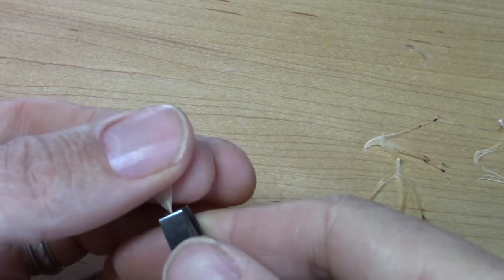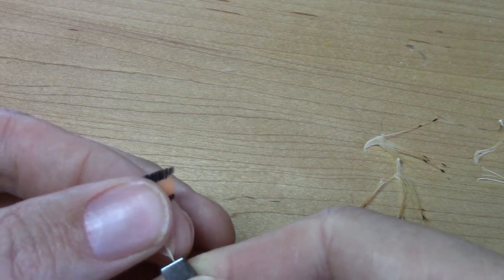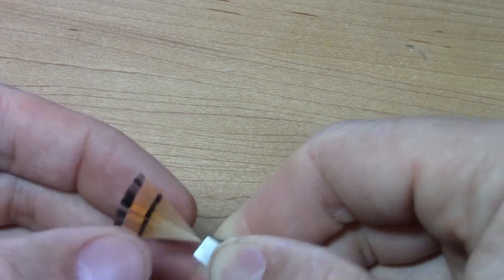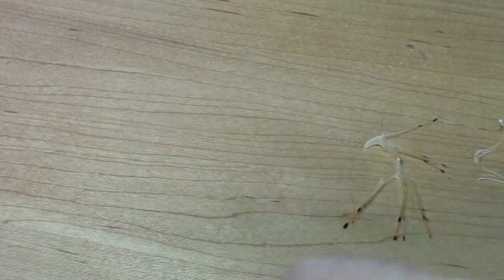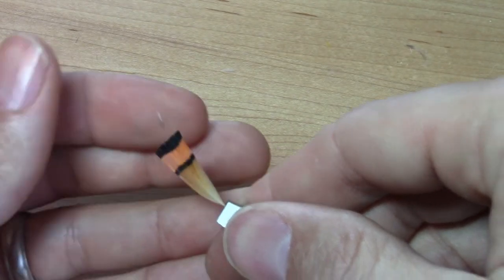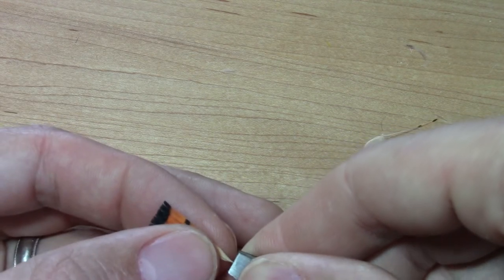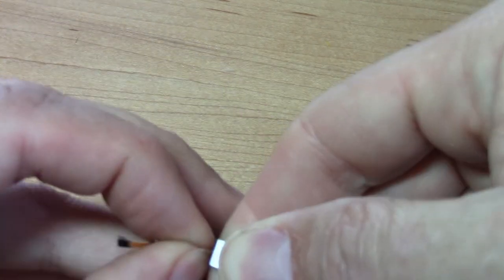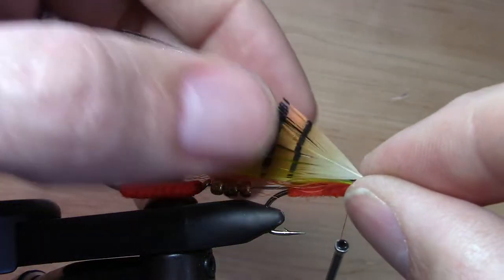The cross-sectional geometry of the stem of a golden pheasant tippet feather is such that it won't lay on the fly properly after you tie it down. So I'm using crimpers to flatten it in the orientation that I want it to be. I'll do that to both feathers. Now that the stems are flat I can mount them on.